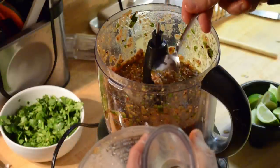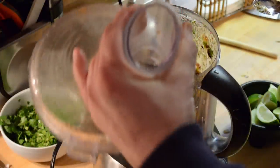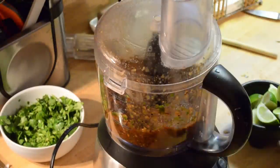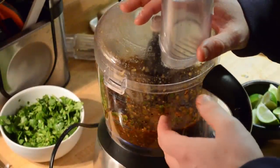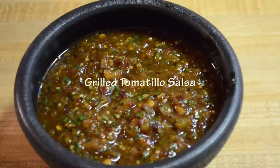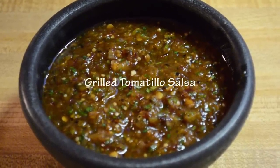Give it a taste test to see how it's coming along. Oh boy, that's a little spicy! That's what you do — I'm going to pour this into a bowl, do the next batch, and then move on to the chorizo. Here's the finished salsa, all rendered and ready to go.